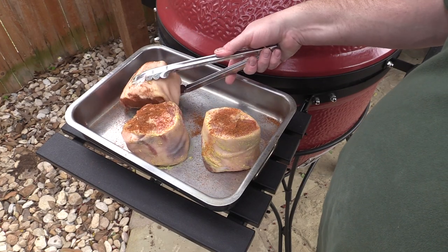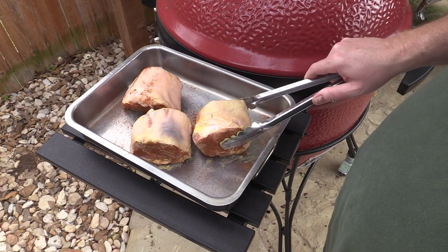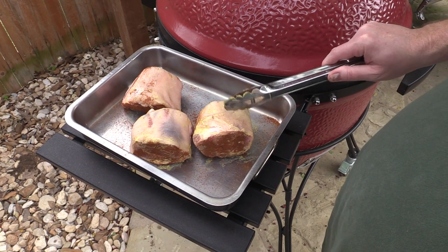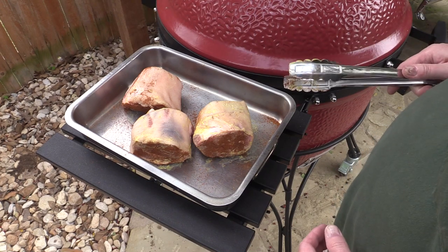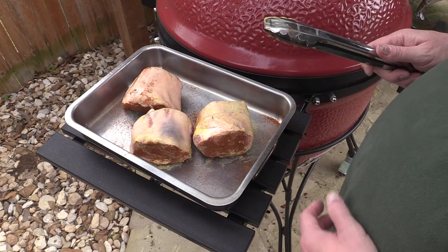We're just going to coat these down real good on all sides. I'm not really going to put any rub on the skin side — I'll show you what we're going to do with that in a little bit. Besides, that skin's tough and the rub won't penetrate it. I'm sprinkling a little bit of salt on all these sides just a touch, and then we're gonna throw them on the Big Joe.